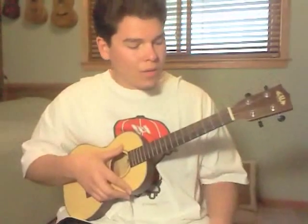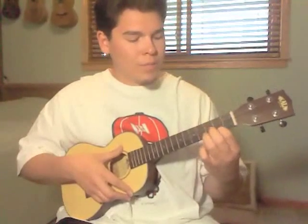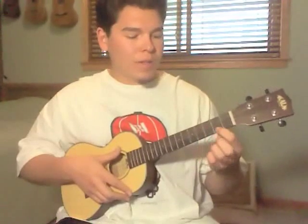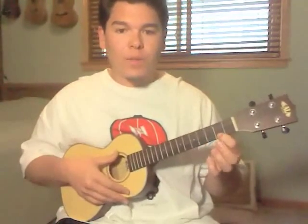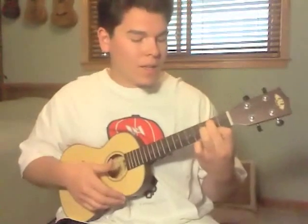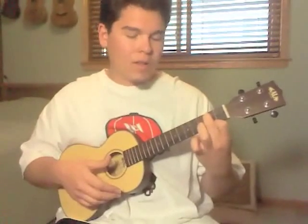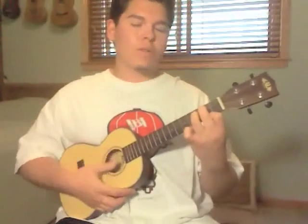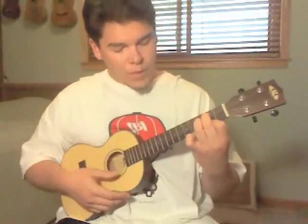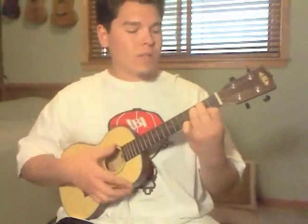And the G chord — it's just 0, 2, 3, 2. I play it where my index finger is on the A string 2nd fret, my middle finger is on the C string 2nd fret, and my ring finger is on the E string 3rd fret. There are other variations, but I find this more comfortable for me.